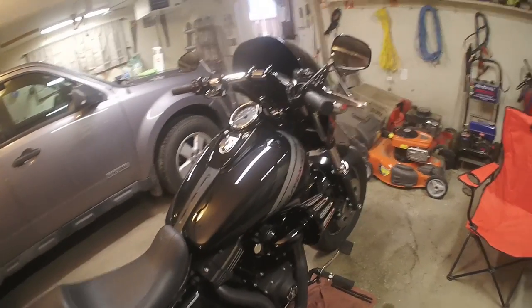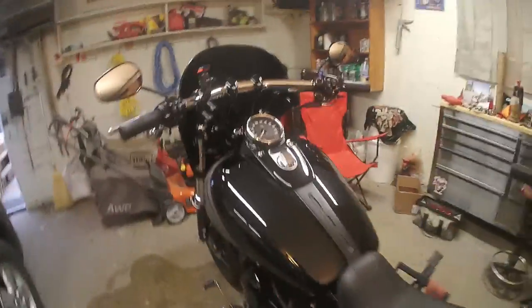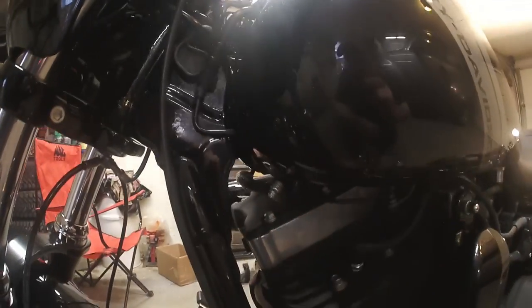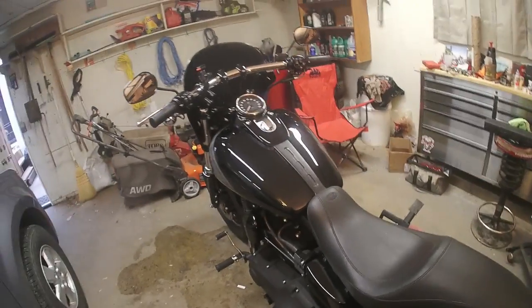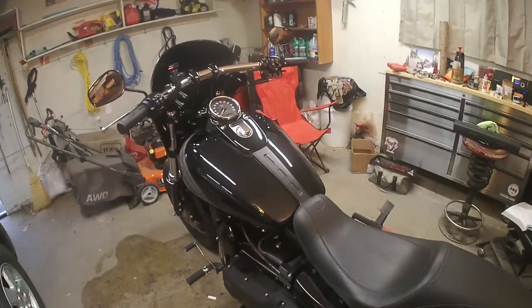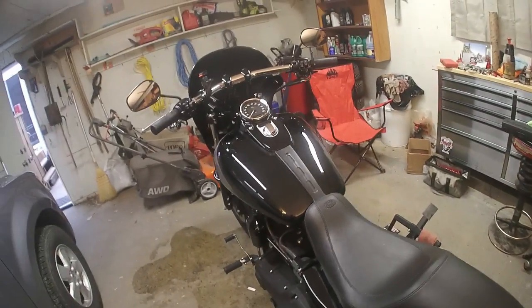There you have it — one removed and installed Harley Davidson fuel tank. For the next couple of fill-ups I'm probably not going to trust this thing very much, so I'm going to constantly be checking for a leak just because I'm always paranoid like that. I hope this one's going to help you out. If you have any more questions feel free to ask them in the comments and I'll try to answer them as best as I can. If you're new to this, make sure you hit that subscribe button — thanks for watching.